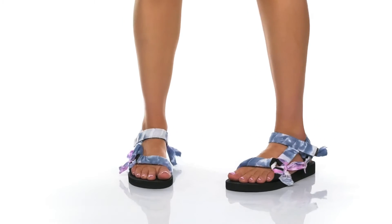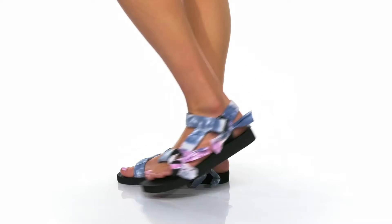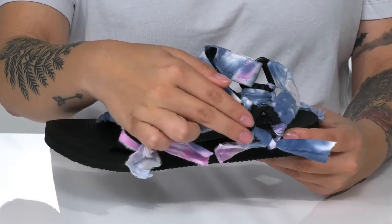Show off your style with these groovy sandals on your feet. These have a tie-dye textile upper with bow detailing throughout for added style.